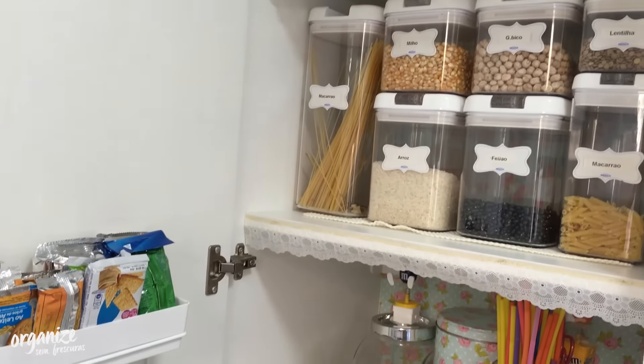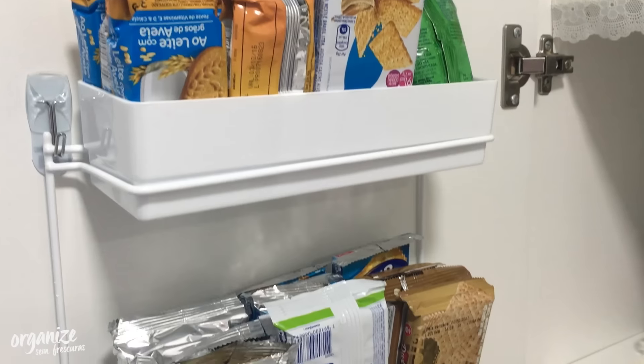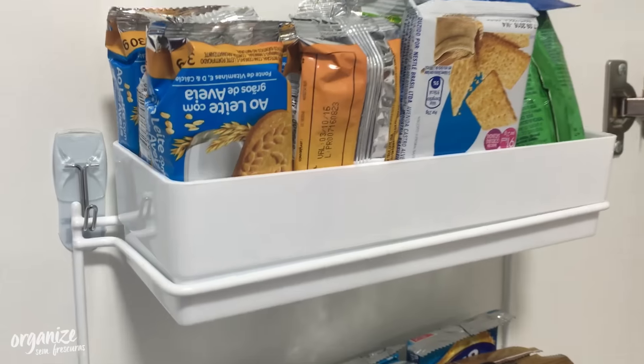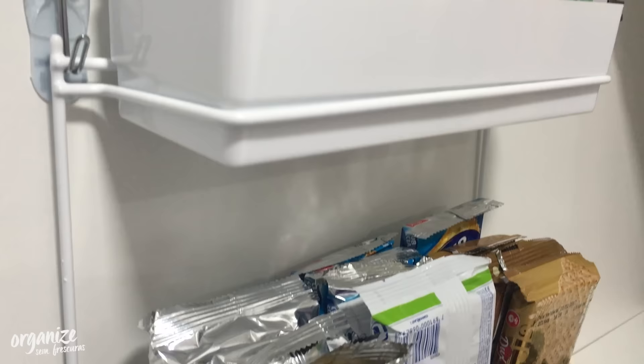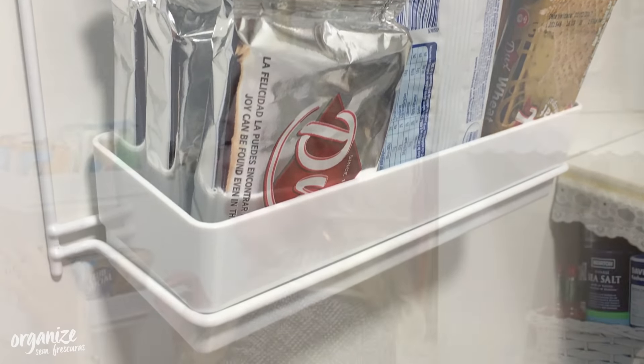This is one of the doors of the pantry. To take advantage of the space behind the door, I placed this product organizer here — I showed this product in a previous video, I'll leave the link. I put it behind the door using adhesive pieces that you can find in any store easily. Here I put some snacks, like small biscuits, for my daughter to take to school or for me to take to the car.